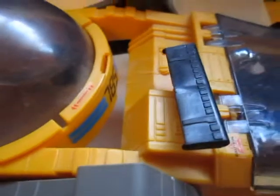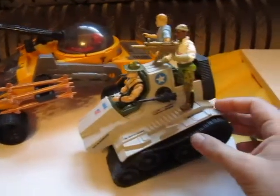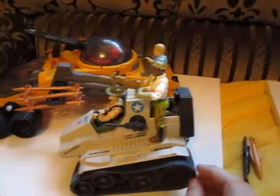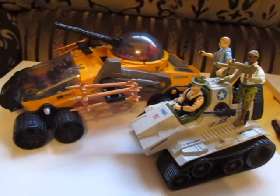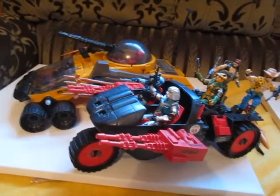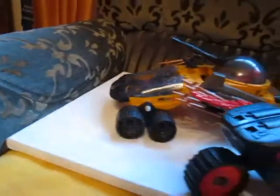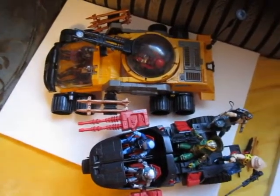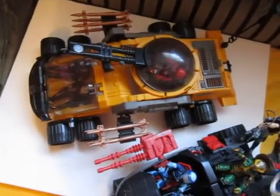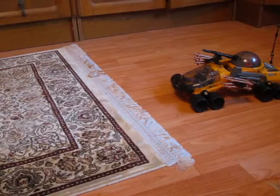The top part with the gun is of course movable — you can turn it around completely. Just for a quick size comparison, here I have it next to the Triple T tank, and you can see this vehicle is almost two times as long. Another popular vehicle is the Cobra Stun — the Razorback is also longer than the Stun, but looking at it from the top you can see it's much more massive. This is a huge, massive, great vehicle in this line.